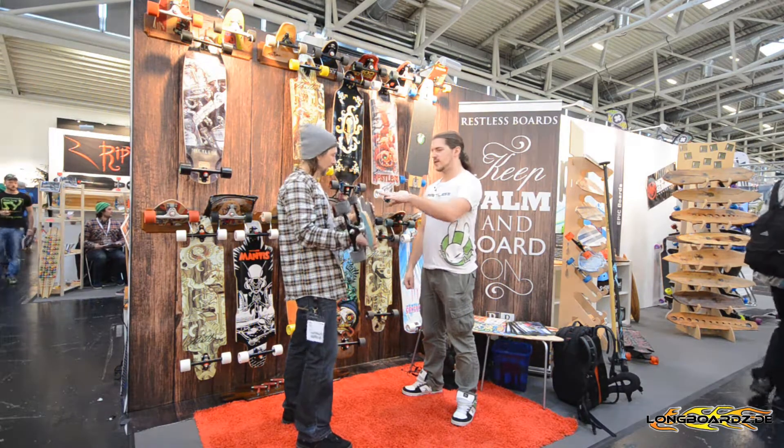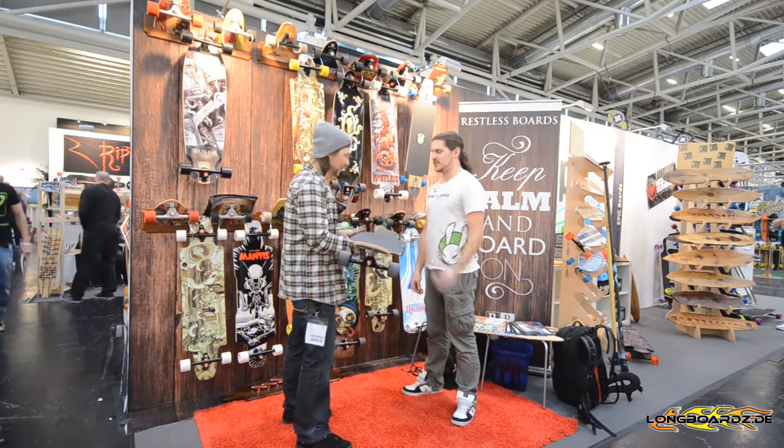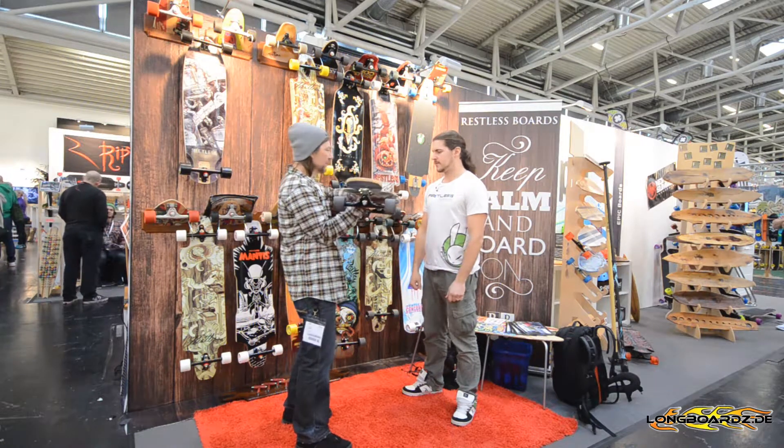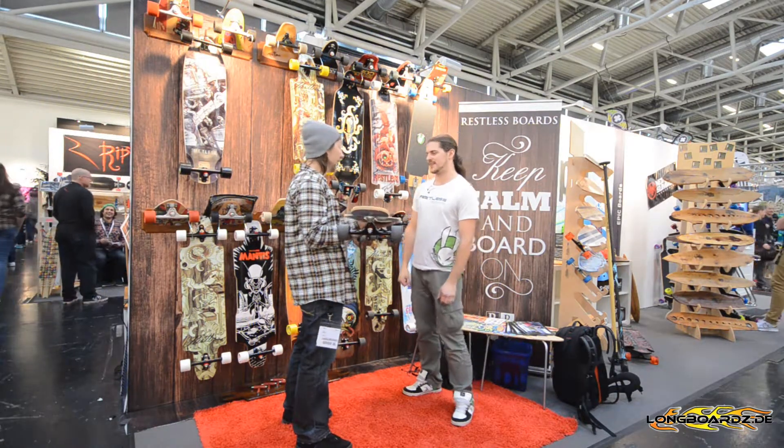It's a bowl concave — we really love bowl concave, so most of our boards have that. The gas pedals are pretty cool. The little drop inside is pretty cool. And a big tail.